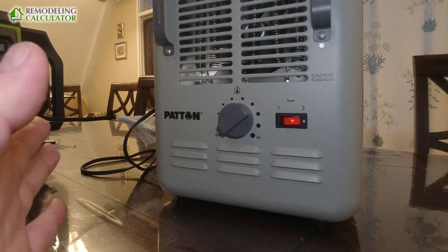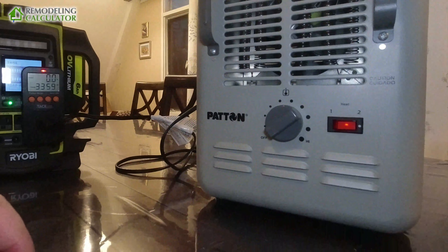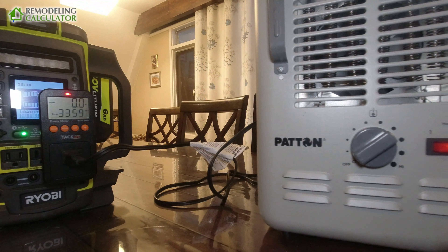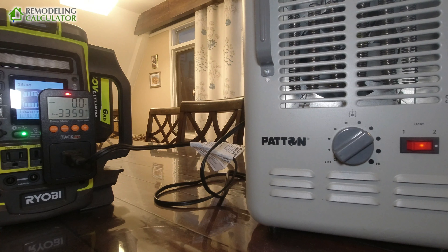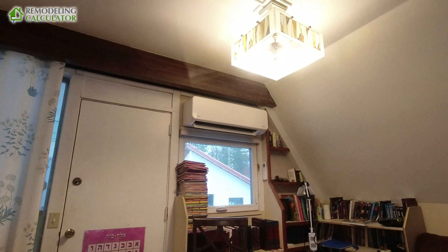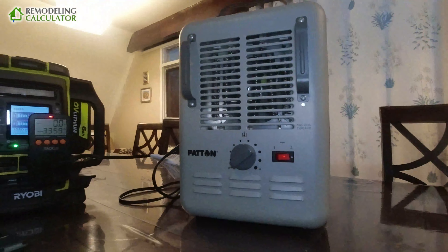While they use the same amount of electricity, this mini split heat pump heats 800 square feet downstairs plus about 200 square feet upstairs — almost 1,000 square feet total. The space heater is really only good for about a 200 square foot room. So the mini split provides four to five times more heat than the space heater.